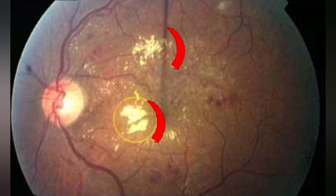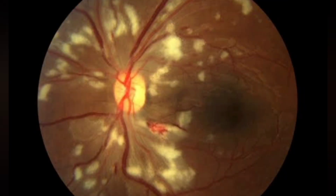Soft exudates, or cotton wool spots, are neuronal deposits in the inner nuclear layer of the retina, which look like yellow, large, flowery lesions.